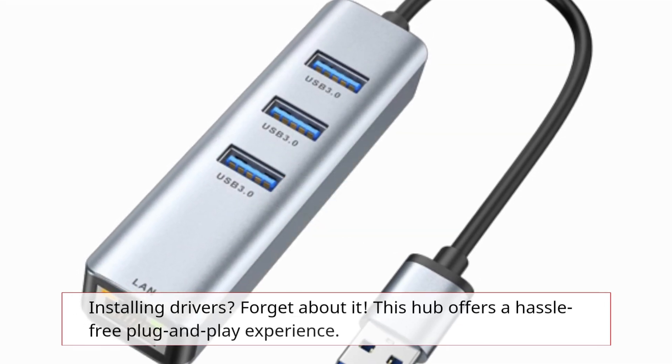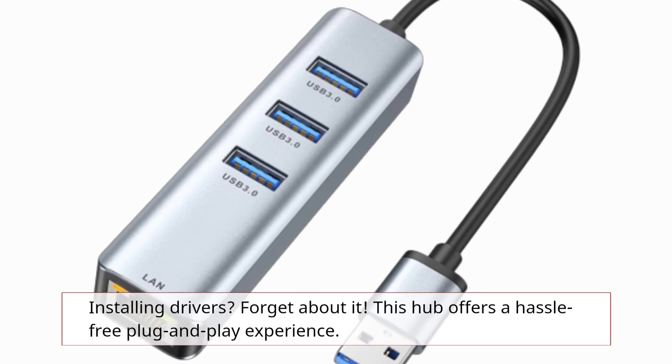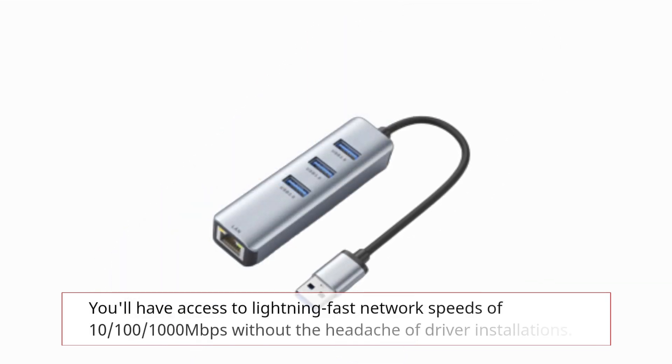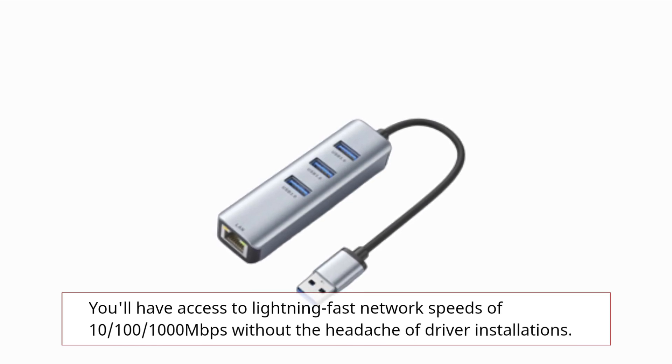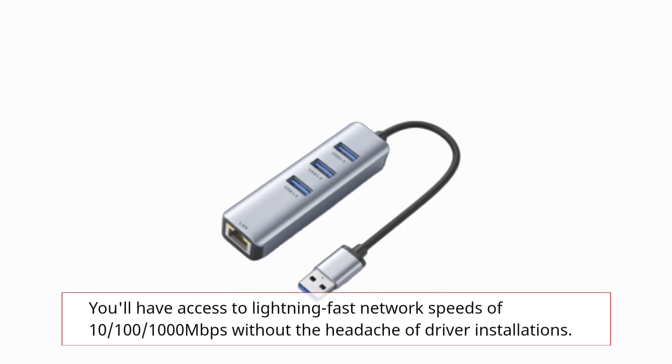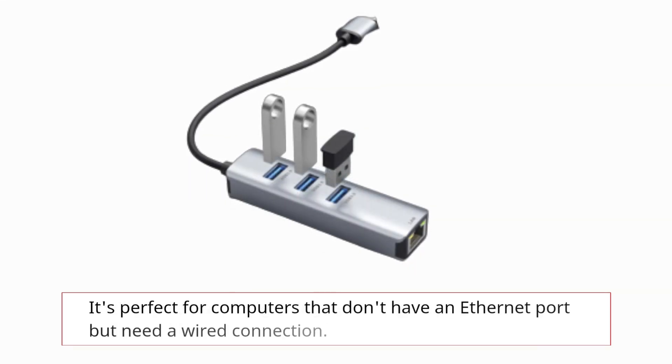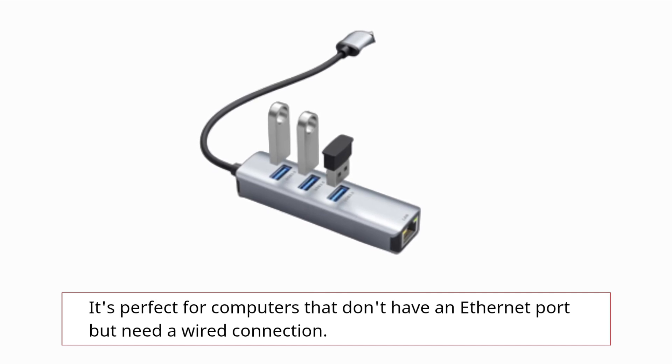Installing drivers? Forget about it. This hub offers a hassle-free plug-and-play experience. You'll have access to lightning-fast network speeds of 10/100/1000 megabits per second without the headache of driver installations. It's perfect for computers that don't have an Ethernet port but need a wired connection.